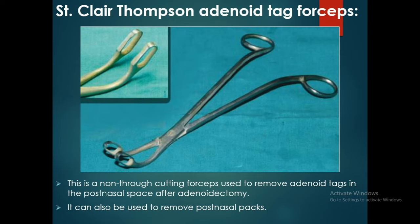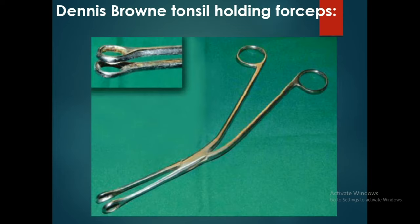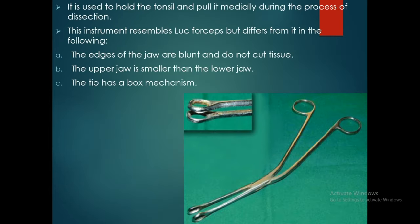The Sinclair Thompson adenoid tag forceps can also be used to remove post-nasal packs. The Dennis Brown tonsil holding forceps is used to hold the tonsil and pull it medially during dissection. It resembles Luc's forceps but differs in that the edges of the jaw are blunt and do not cut tissue, the upper jaw is smaller than the lower jaw, and the tip has a box mechanism.